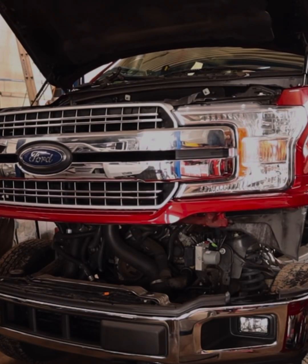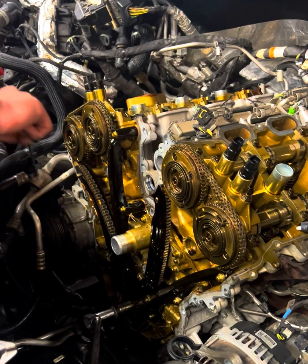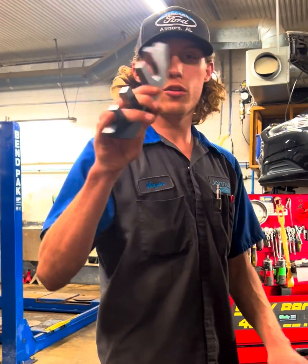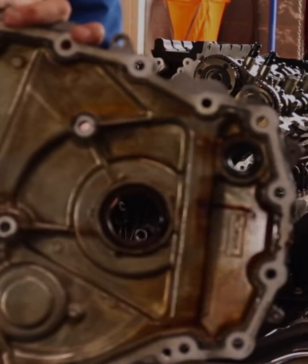But this little tool right here does save us a good amount of time, because under warranty and most of the time we're not replacing the tensioners, the guides, or the chain. The only other thing we're going to need besides this wedge is the normal cam holding tool that we have for the 3.5 EcoBoost. This applies to the 2017+ 3.5 EcoBoost as well.